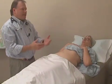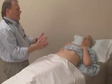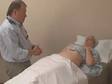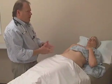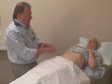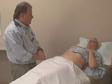As I inspect, I'm looking for scars, skin lesions or rashes, and any pulsations or asymmetries to the contour of the abdomen.